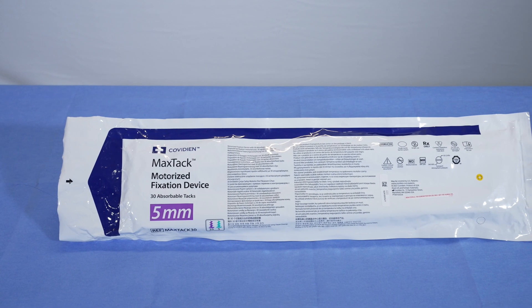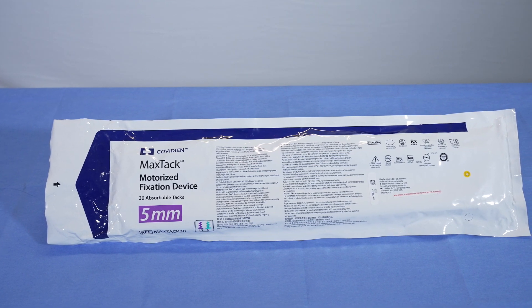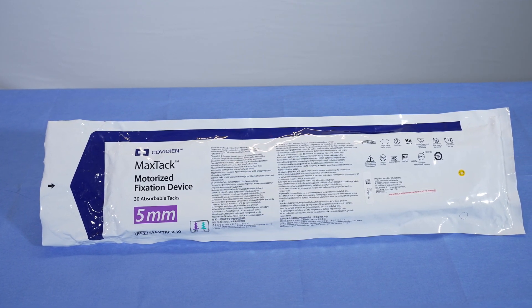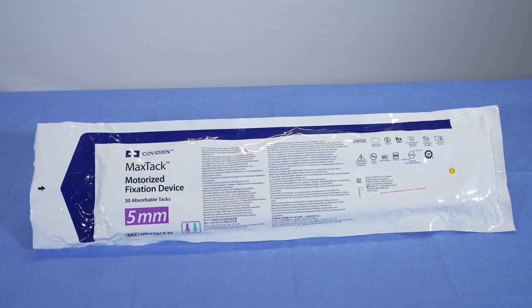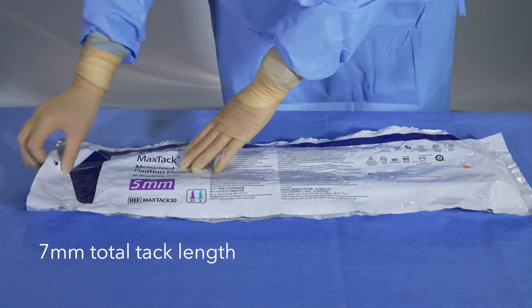First, let's look at the packaging. The MaxTac device is indicated for use in fixation of prosthetic material to soft tissue in minimally invasive ventral and minimally invasive groin hernia repair procedures.